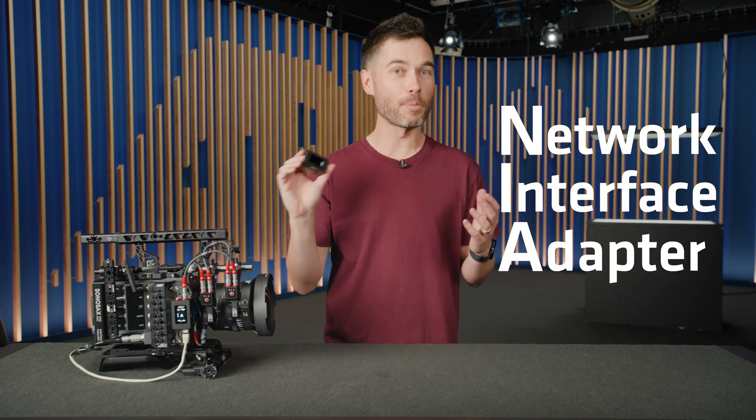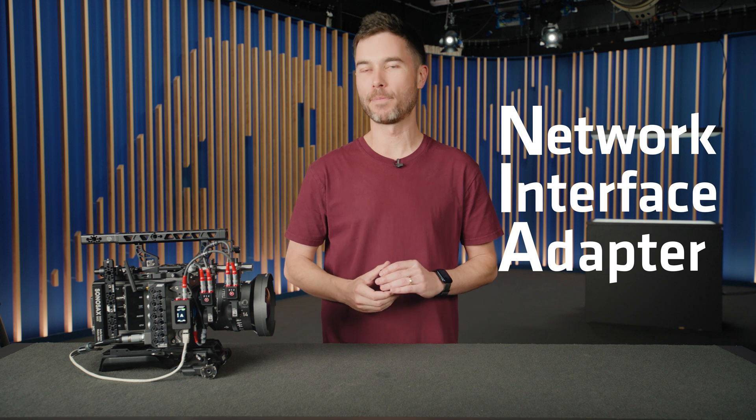This little guy is a NIA. It's a network interface adapter, brand new in the ARRI ECS portfolio, and it might just change how you configure the way you control cameras and lenses on set.